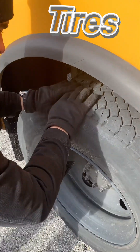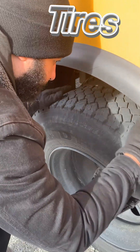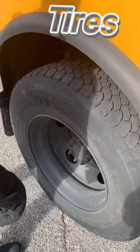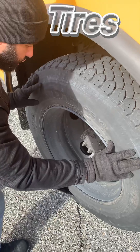Our rear tires have at least two thirty-seconds of an inch of tread, evenly worn, with no tread separation, no mismatched tires, and no steel belts showing. Our sidewalls have no abrasions, bubbles, or cuts, and no steel belts showing.